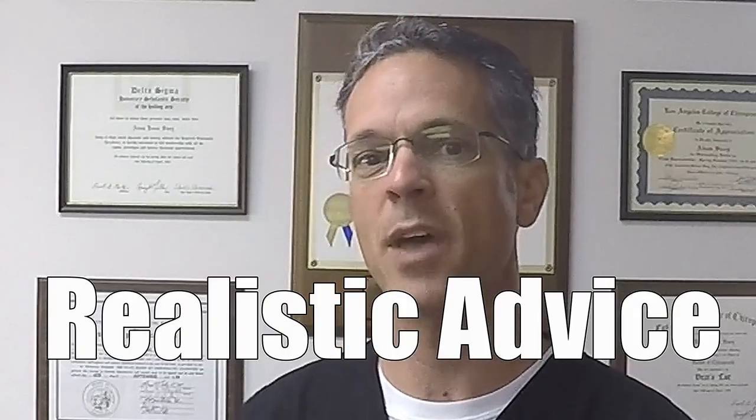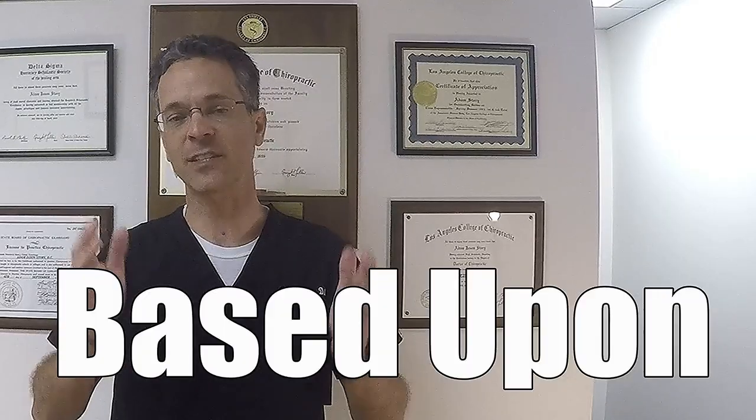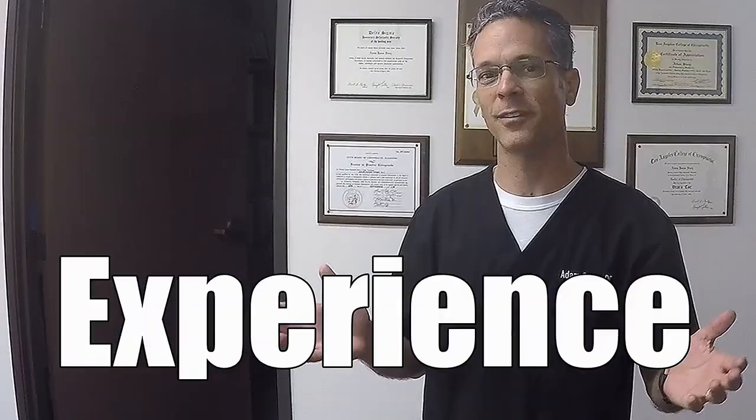How does an MRI work? In this video, I'm going to tell you. My name is Dr. Story. I've been a chiropractor for over 23 years, and I'm going to give you realistic advice based on my experience.